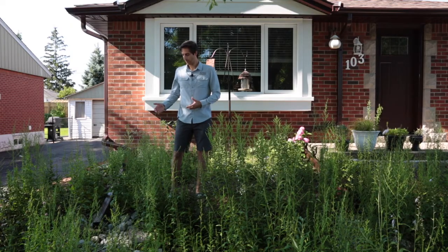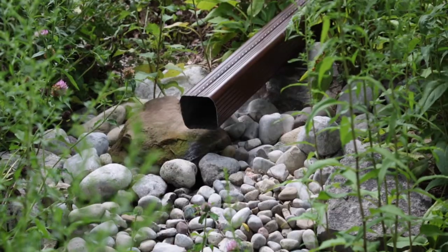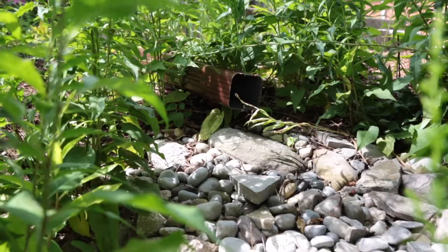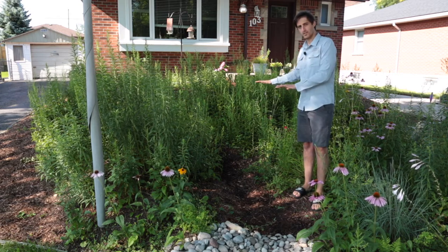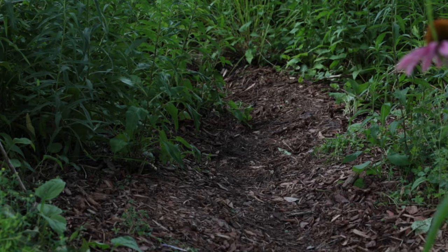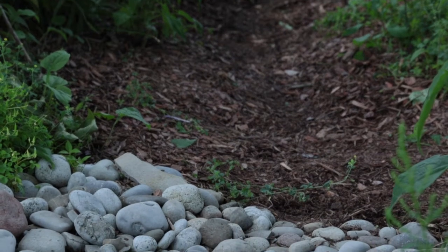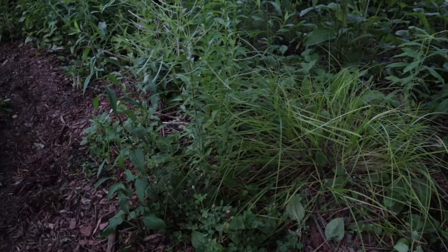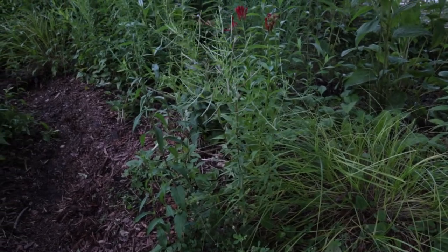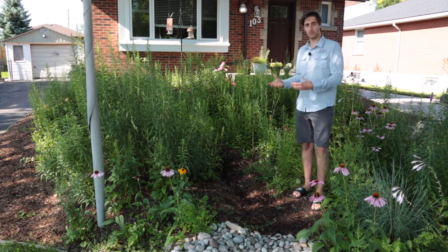Once the downspouts were disconnected and directed into the garden, we created stone inlets to dissipate the force of the water — there's one on each downspout in this garden. From the inlets the water flows through this bowl portion, which is the main engine of the rain garden — this is where water settles and absorbs into the ground. Recently I had to dig out a little bit of this bowl portion because over time sediment and organic material builds up and decreases the depth. To get more infiltration I just dug it out a bit, so it's a little bare right now, but under ideal circumstances in a year or two this will all be vegetated, harnessing the power of plants to absorb water.